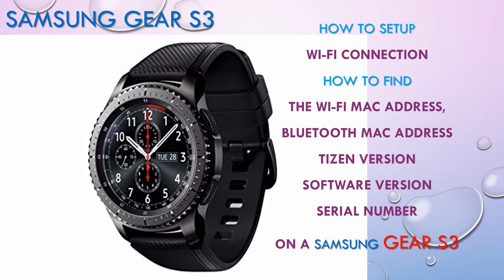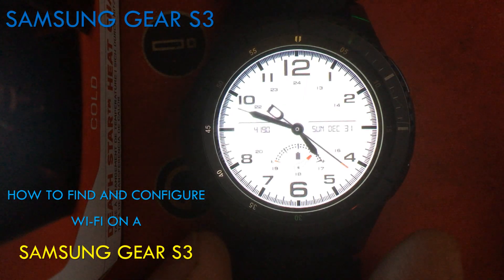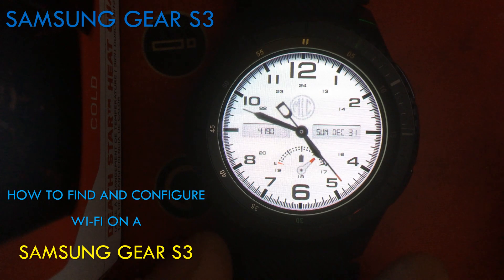We're going to have a look at the information you may need for your Samsung Gear S3 device. This information is buried in the menus, but you can easily find it. In here we're going to be using the home button. We're going to have a look at how to set up the WiFi network on a Samsung Gear S3.